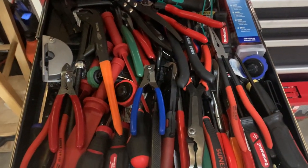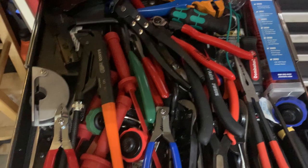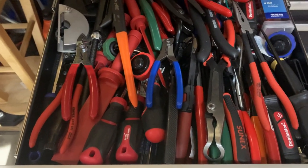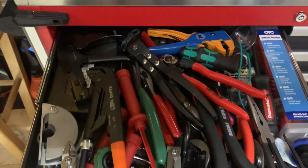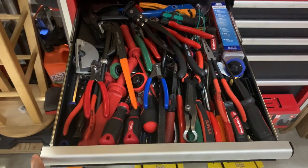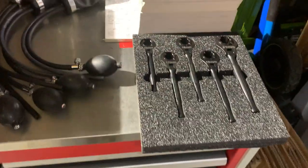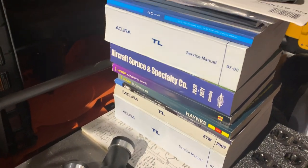This drawer has a bunch of pliers, screwdrivers, circuit testers, wire strippers, and CV boot clamps. On top I've got some manuals for my car and a couple of other books.